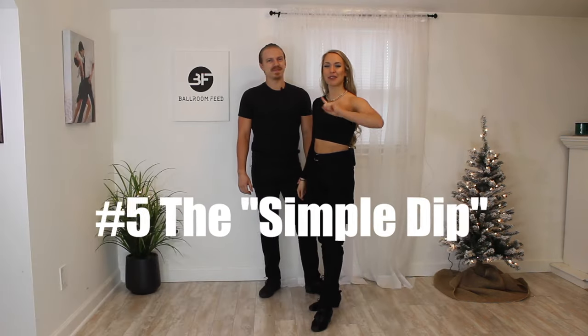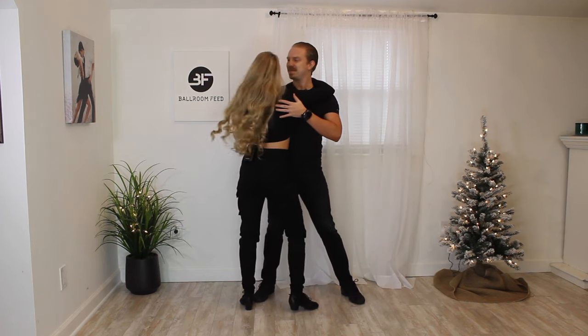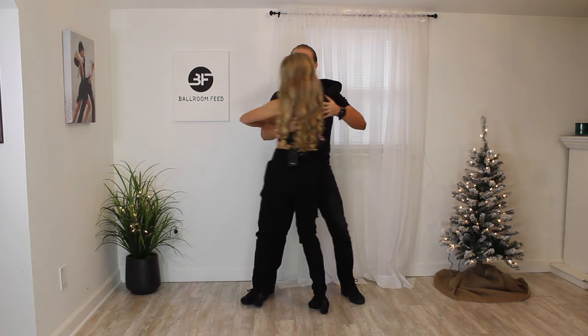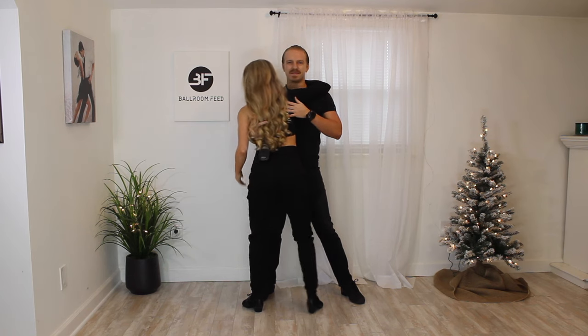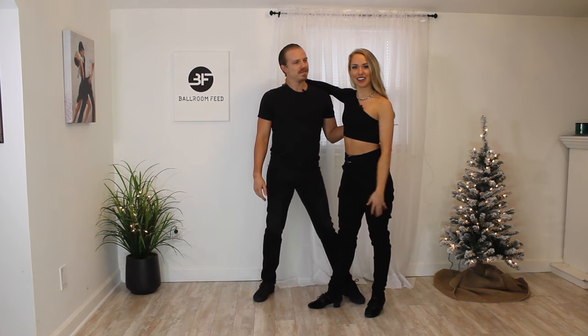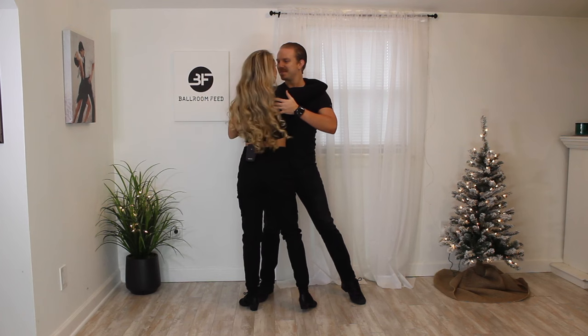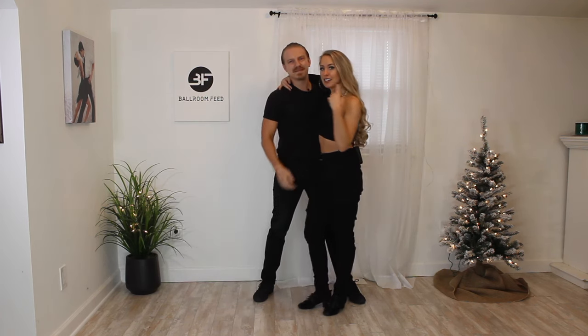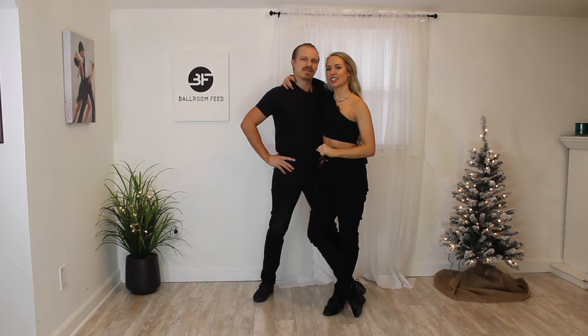Move number five — you guys are probably waiting for this one. This is a dip. Everybody wants to learn a dip, so we're going to show you how we get into it and how we get out. Ladies, we want to stay with him — we don't want to throw ourselves back. Guys, make sure you're connected to her and not bending over on top. Just make sure you're connected well, go slow, and have fun. We're here, we go down, we come up, and that's it — we can go back to our step taps. If you liked these moves, check out our party course because we have this plus much more, including some leans, more cool dips, and other tricks.